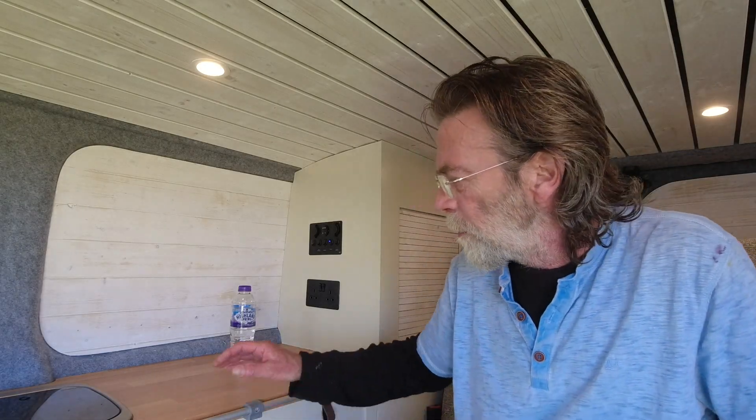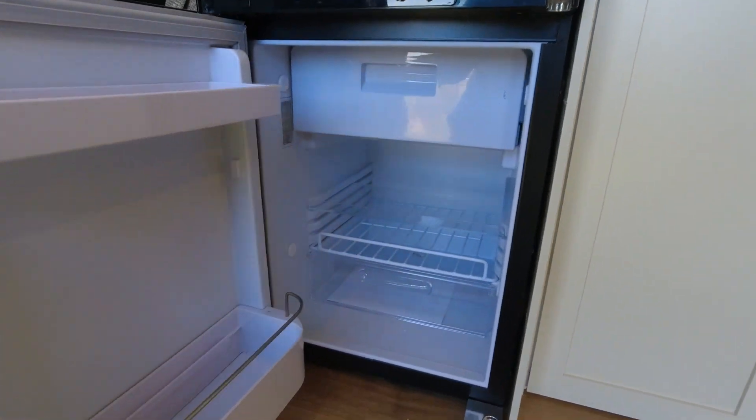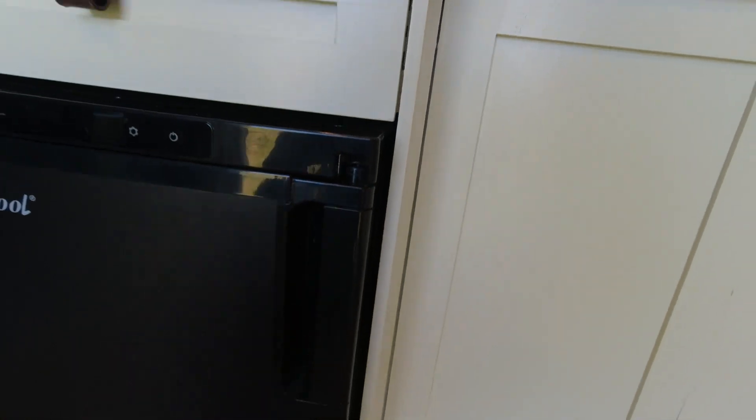Moving along, we have the kitchen area of the van. The fridge is a 50-litre 12-volt fridge by Alpicool — I believe these are made by DG, the Alpicool range. It's a 50-litre 12-volt fridge with a freezer compartment, very easy to operate, and you can adjust the temperature up and down. There's a little bit of hum when it first starts up until it gets down to temperature. It also has an eco-mode which you can use in the evening or night time, which knocks the power going into the fridge down quite a bit and cuts the hum down as well.